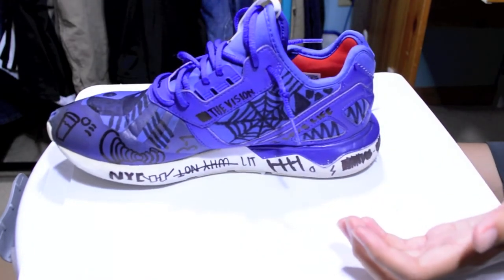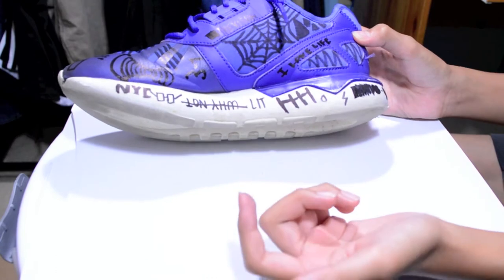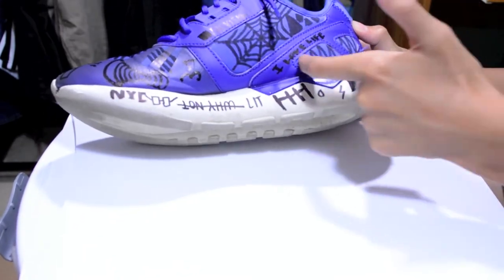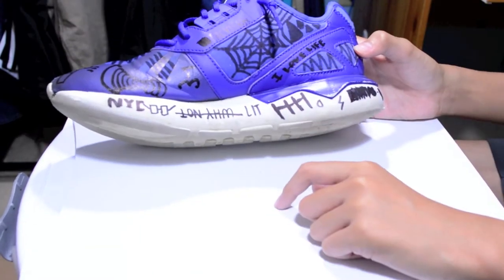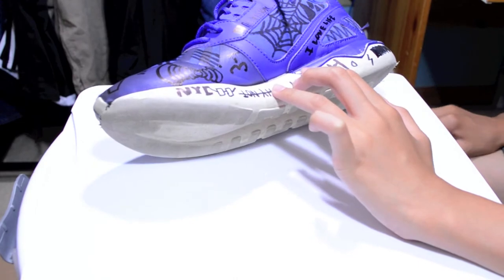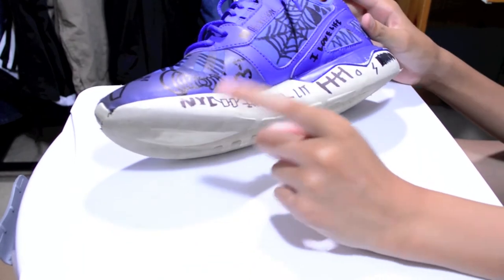Right here it says 'Believe' — believe in your goals and you'll make it, don't worry. Right here 'I Love Life' because I do love life — if it wasn't for life I wouldn't be here. Then right here I have the stripes going throughout the whole shoe, but I did these little V shapes — triangles, that's what shape they are. I haven't been in school in a minute so I don't know shapes. Right here it says 'Why Not' — it looks cool with the stick through it. It's like a saying: why not just do it, you only live once.